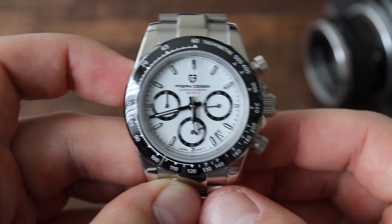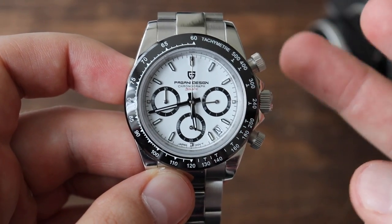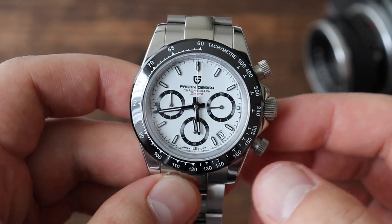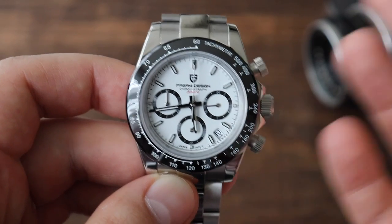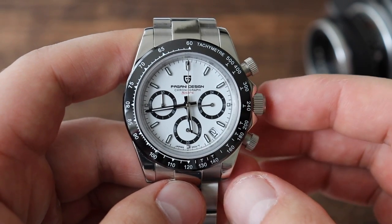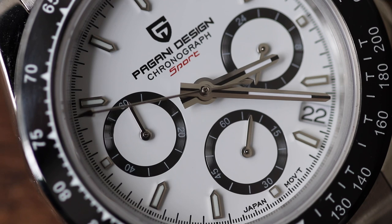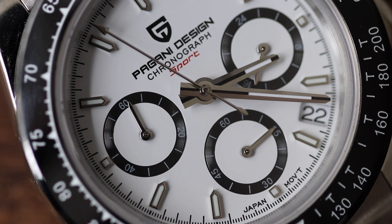The final cool feature of mechaquartz chronographs is the flyback option — you don't have to stop the chronograph and then reset it. You can just reset it while it's still ticking by pressing the bottom pusher and it resets back to zero. Really nice and very satisfying. Sure, it's not as good as a mechanical or automatic chronograph, but still really, really good. Much cheaper for maintenance — all you do is pop in a new battery every two to three years, buy one from Amazon or eBay for a couple of dollars and you're set. You can even replace it yourself. More watch companies are starting to utilize these mechaquartz movements — Spinnaker, Dan Henry, and Undone watches are already doing so, and I expect even more to follow in the next few years.